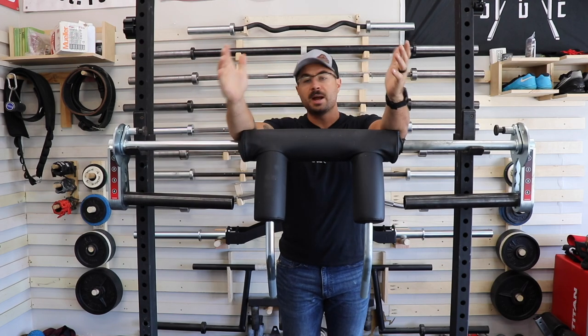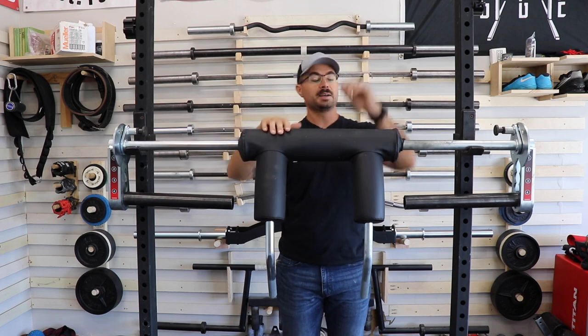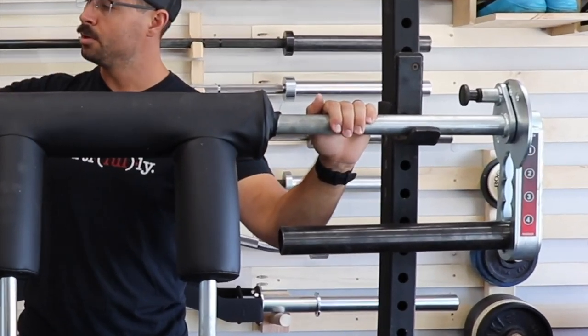Hey everybody, welcome back to the channel. My name is Curtis and this is the Curt Locker. Today I'm going to be showing you guys how I take my coated barbell from this to this.